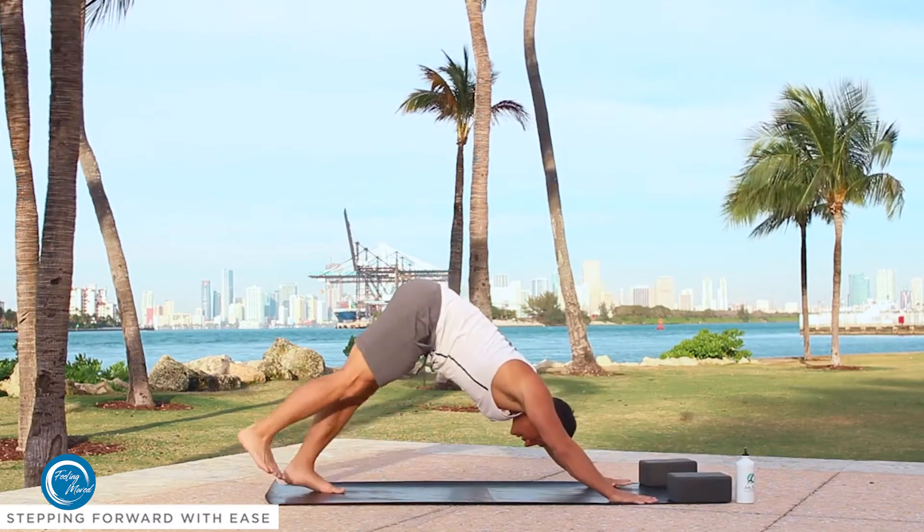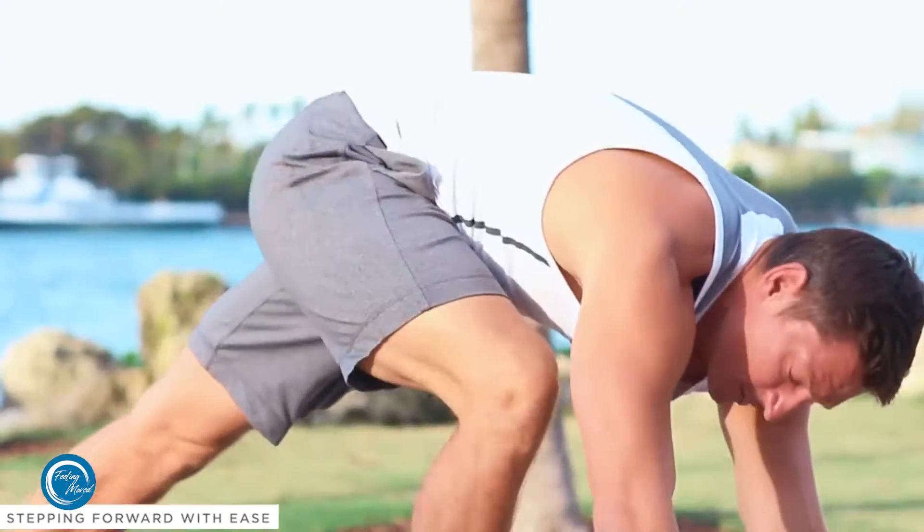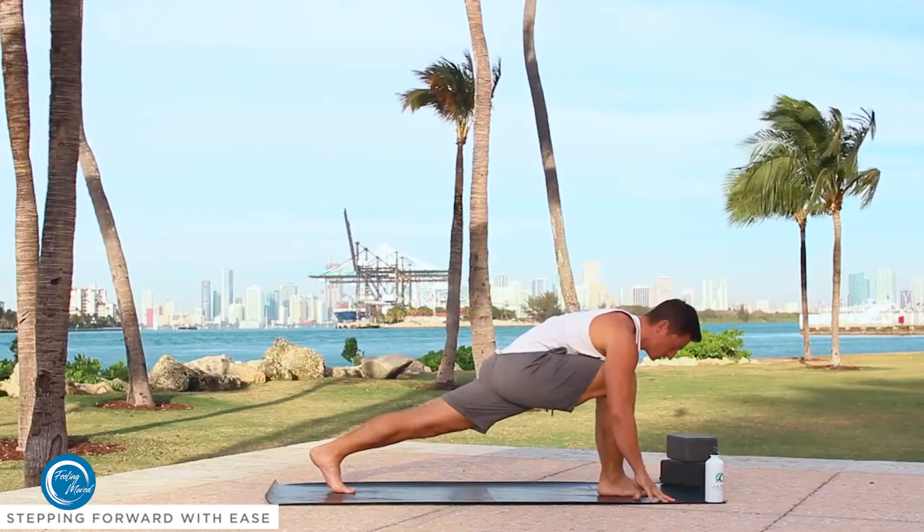Option two: inhale, raise the leg up; exhale, step the foot forward. If it only goes to here, we reach and we grab. So there's another option.